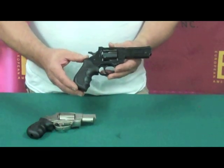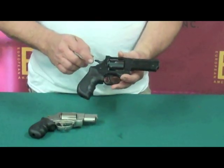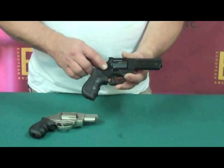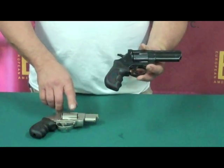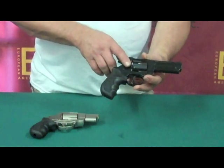Now I'd like to show you our .38 4-inch revolver. The .38 revolvers come in a 2-inch or the 4-inch. They feature an alloy frame instead of a steel frame like the .357s. The .357s come in nickel or blue with a 4-inch or a 2-inch, the same as the .38.